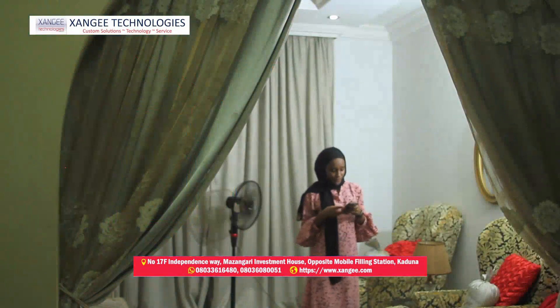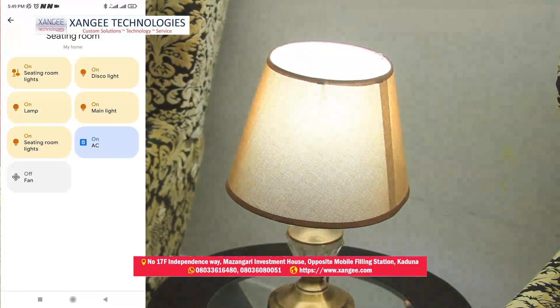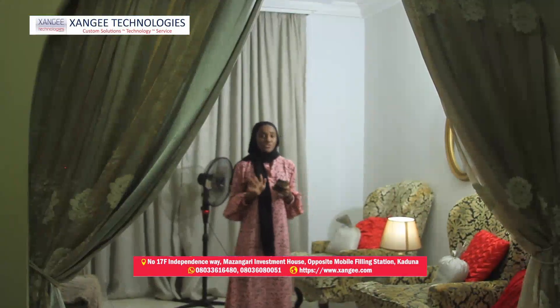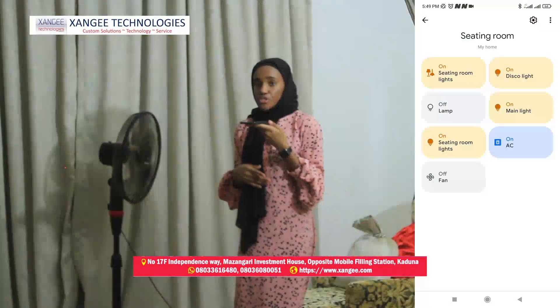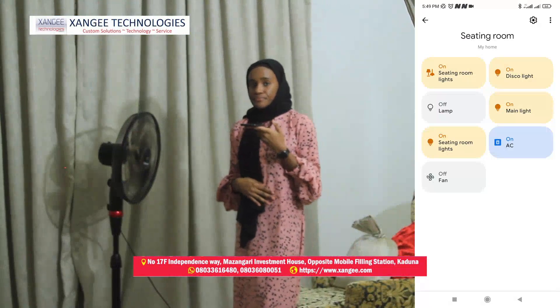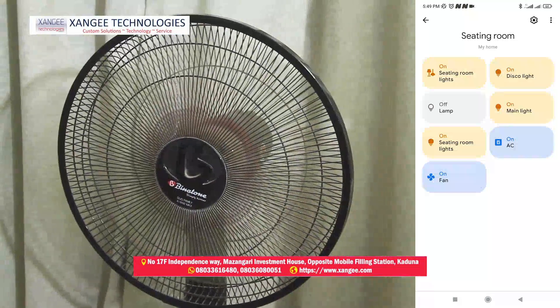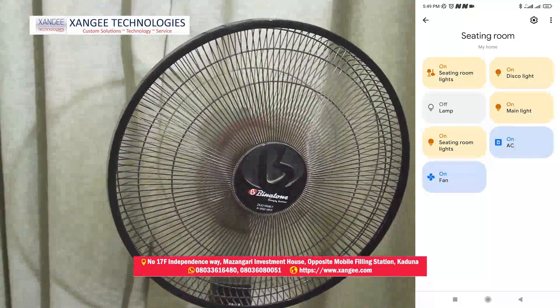Let's try the lamp and the fan. 'Turn on lamp.' Okay, turning the lamp on. This will definitely save the stress of going all the way to the switch just to turn on or off the lamp. 'Turn on fan.' Alright, turning fan on — there you have it, the fan is also on. 'Turn off fan.' Sure, turning fan off.